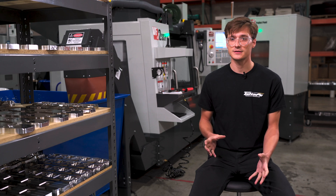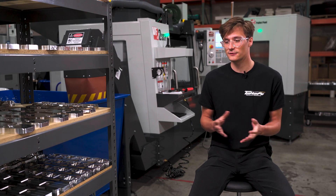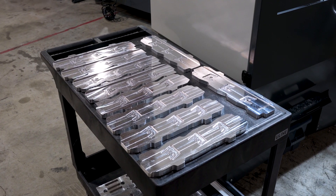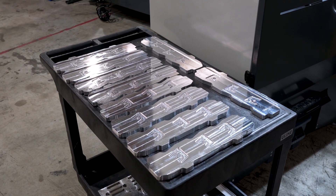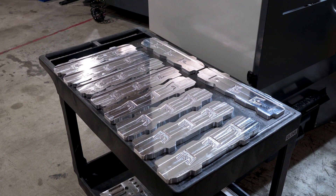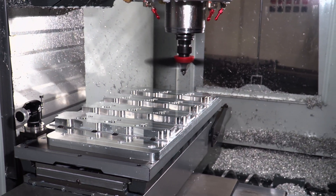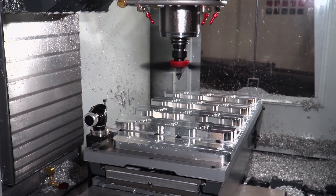Deciding how you're going to set up the pallets is important. In our case, it made sense — the first part we released that came off the VF2 was our valve covers. They have four critical parts in them, so I delegated each pallet to have one part of the valve cover. So every day I was getting multiple full kits of valve covers rather than all of one piece and then the next piece.